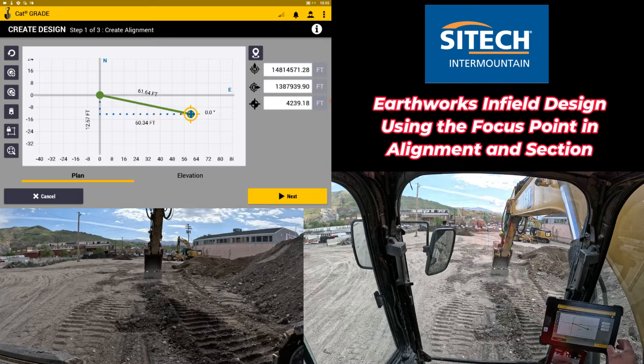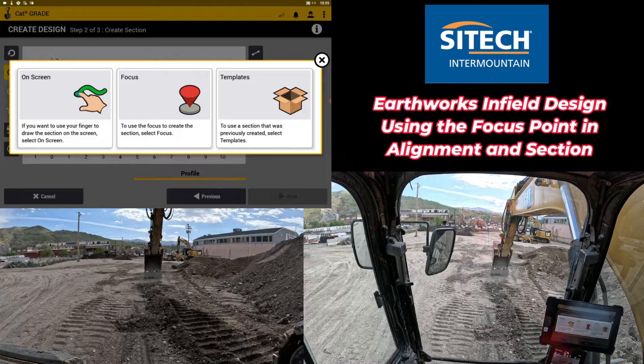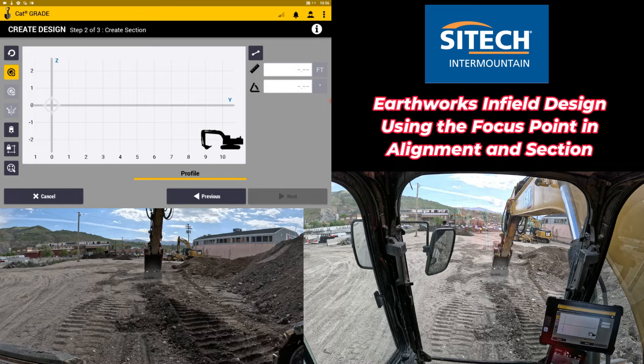On the next screen, going from step one to step two, it asks how I want to create the design — the V-ditch, the road, whatever I want in between the two points I made. Most of the time people use the on-screen option, which lets you create it on screen by keying in numbers or dragging. The option that hasn't been used very often — the one I want to show in this video — is called Focus Point. It says to use the focus to create the section, so you can use the machine to mimic or mirror something that's actually out on the job site.